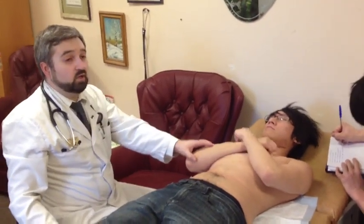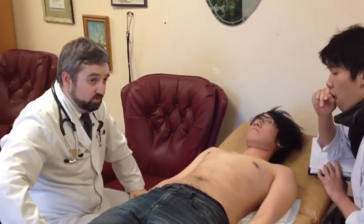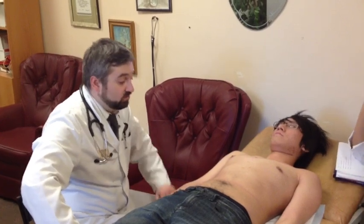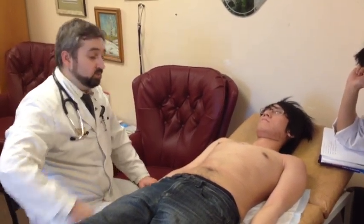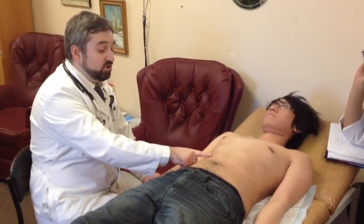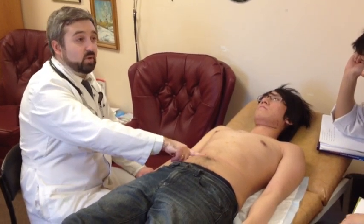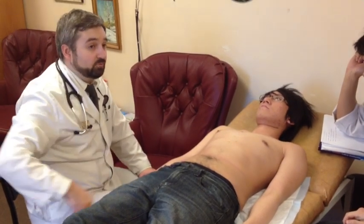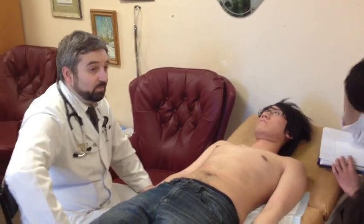Now, we did palpation, and the results of palpation — which means liver is not palpable — do not contradict the result of percussion. In some cases, for example, we percuss the liver border here, but by palpation we find it here. Or, we found by percussion the border here, but we can palpate it here. So, we have to correct the percussion results by palpation results.